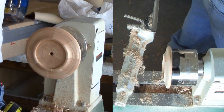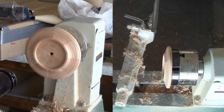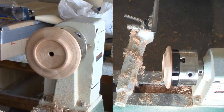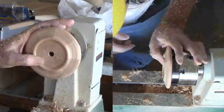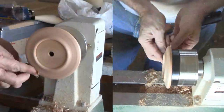My mirror came from Hobby Lobby for about $4 for two, but I've seen them at Michael's — the mirrors are around if you look. Then sand and finish the side.